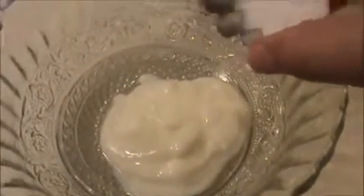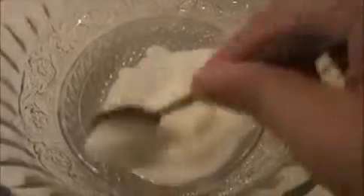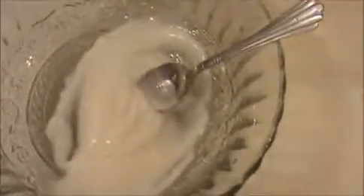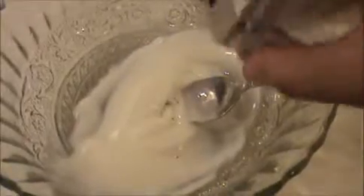Now I'm going to prepare the pachadi base. Take a wide bowl. In that bowl I'm going to add about four teaspoons of yogurt and some salt. Pepper powder — if you want you can add it, otherwise it's not necessary. Mix everything together.